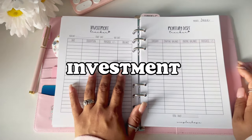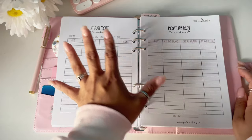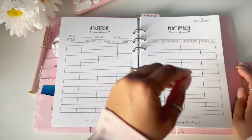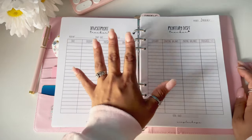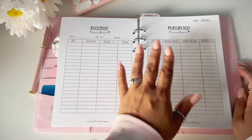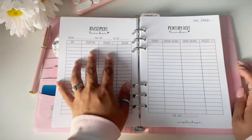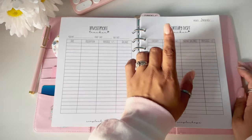Next we have the investment tracker. I'm not great with investing, so the only reason I added this page was because people were asking for one. I only included one, but if you want more than one investment tracker I'll have that option available soon. Mine is currently empty — I should be investing but I'm not right now.